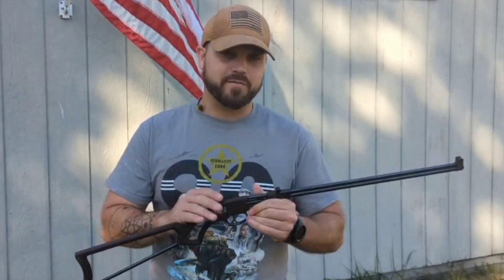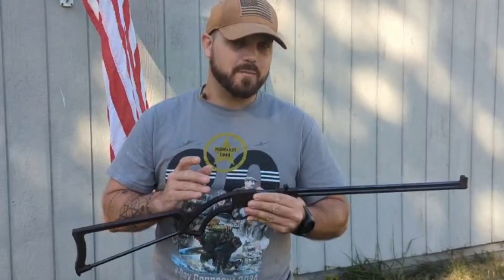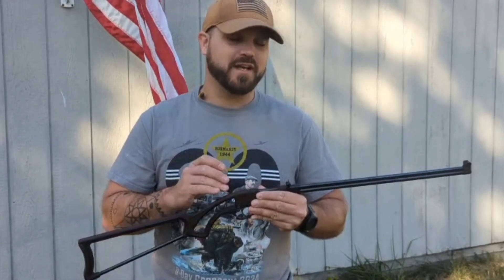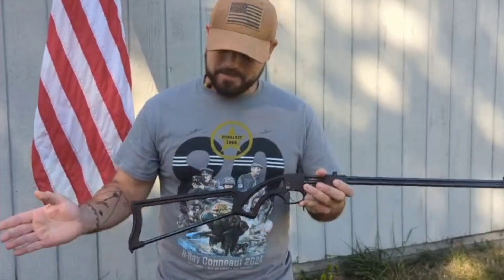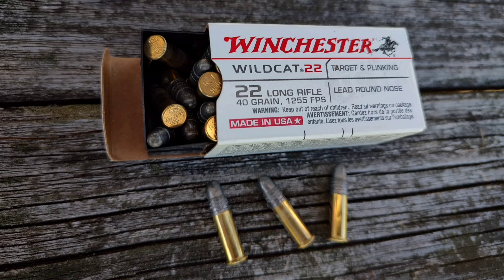One neat thing to note: this came in four different varieties. You could get these in 22 Long Rifle, which is what I have here; 22 WMR, the 22 Magnums; a double-stack 410/22 combo; and a regular 410 version. Can you imagine that in this goofy little thing? Today we have the 22 Long Rifle, using Wildcat 22s — a 40-grain projectile at 1255 feet per second. I usually like my CCIs better, but this is what I had on hand.